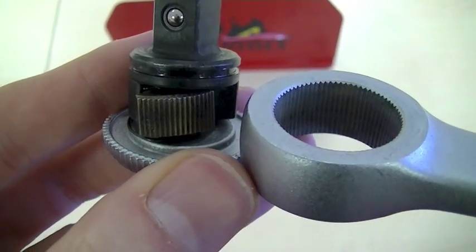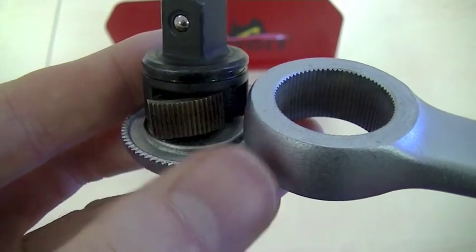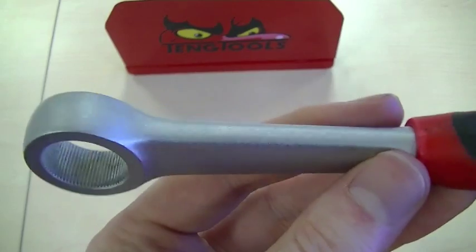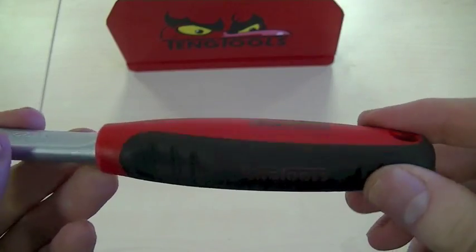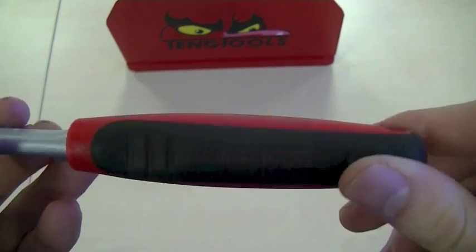Taking a closer look at the ratchet head, you can see the several teeth I mentioned earlier that engage simultaneously. The ratchet is made from chrome vanadium steel and has a matte plated finish, which counteracts corrosion and gives it an industrial quality feel. There is also an ergonomic two-component handle which exceeds DIN standards by 1.6 times.